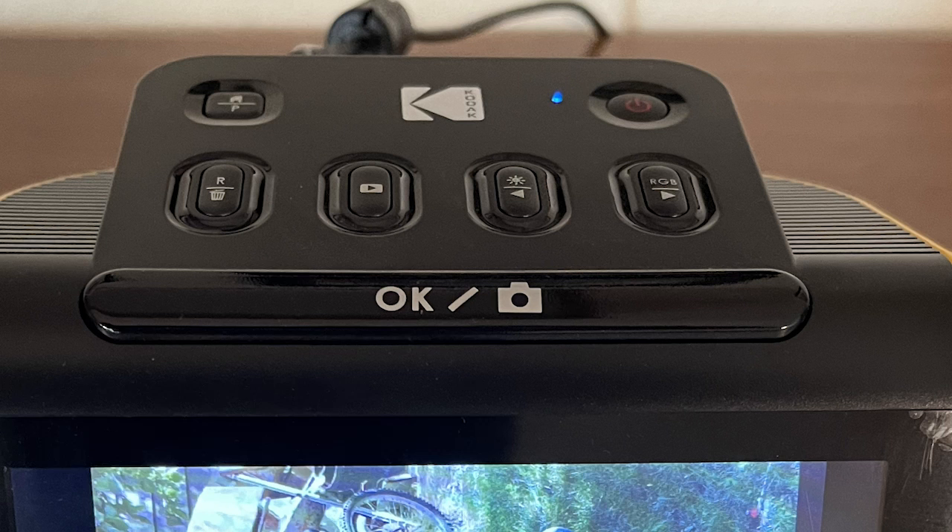The second thing I like about the Slide and Scan is that the folks at Kodak really did a good job creating an easy to use and understand set of navigation buttons. The manual provides detailed instructions about how to use the Slide and Scan, but for those of you who like to just wade in and figure things out by intuition, the Slide and Scan is pretty easy to navigate and use.